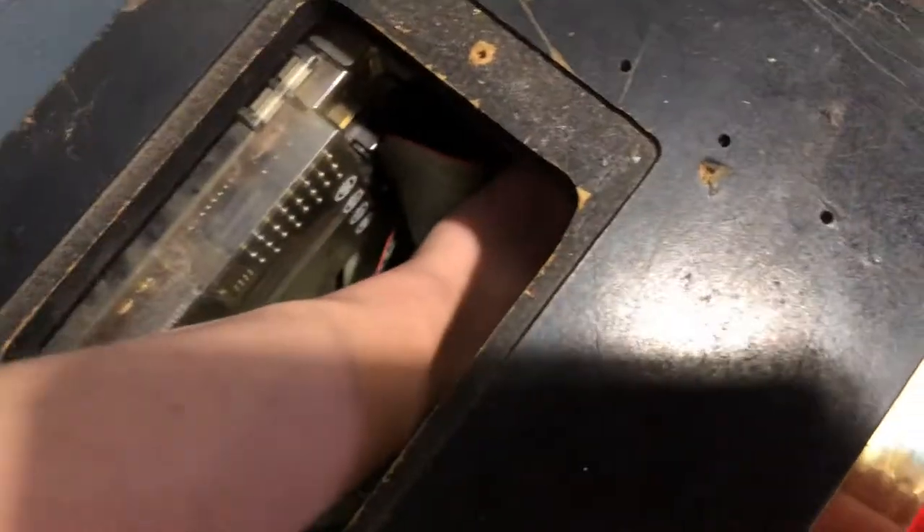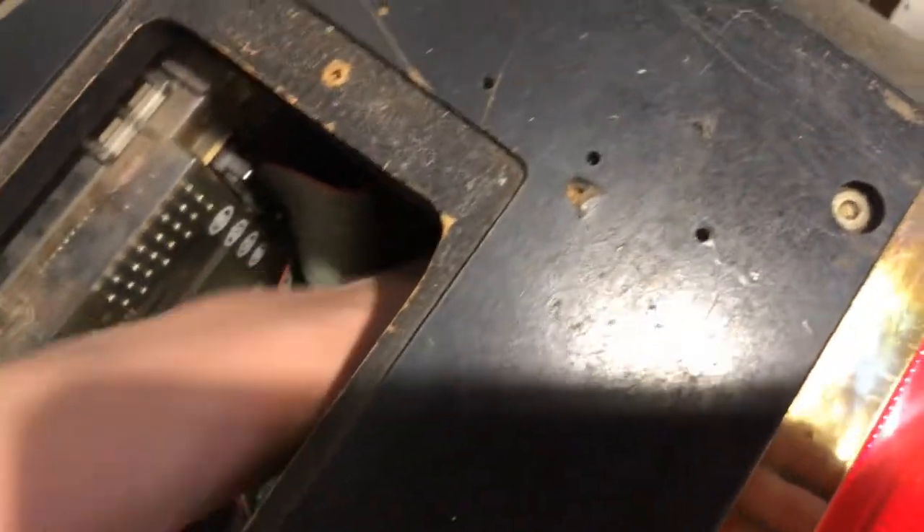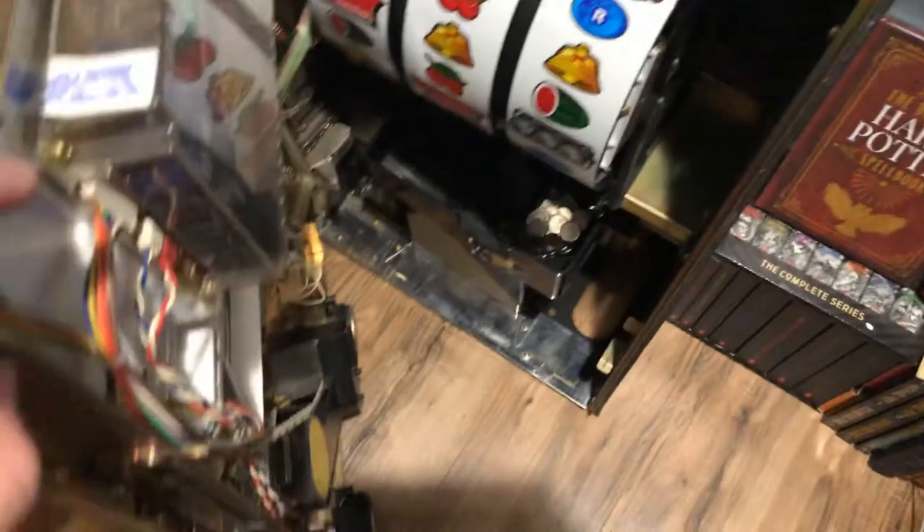Let's see if I can find it without a light. Here it is. And voila, I opened it up.